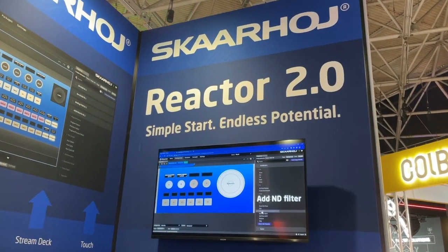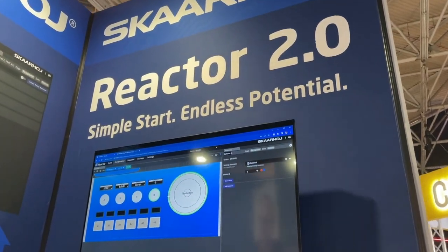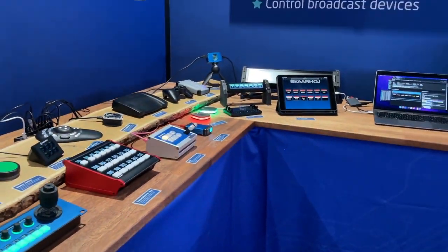That's Casper's Cave showing all this raw panel connectivity, which can all go into Reactor 2.0. Reactor 2.0 is essentially a broadcast control system that lets you integrate not only Skahoy panels but also almost anything you can imagine — which was a great reason to develop raw panel.